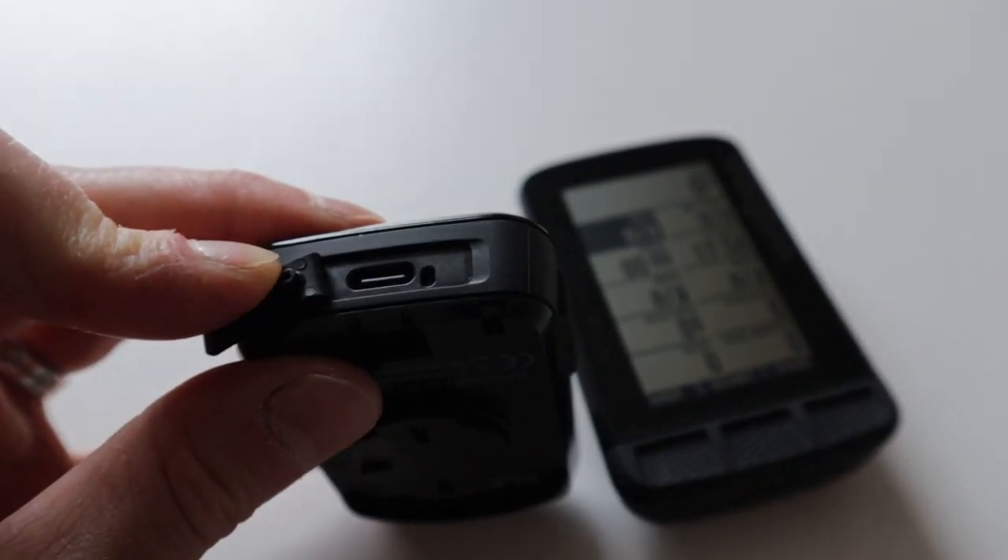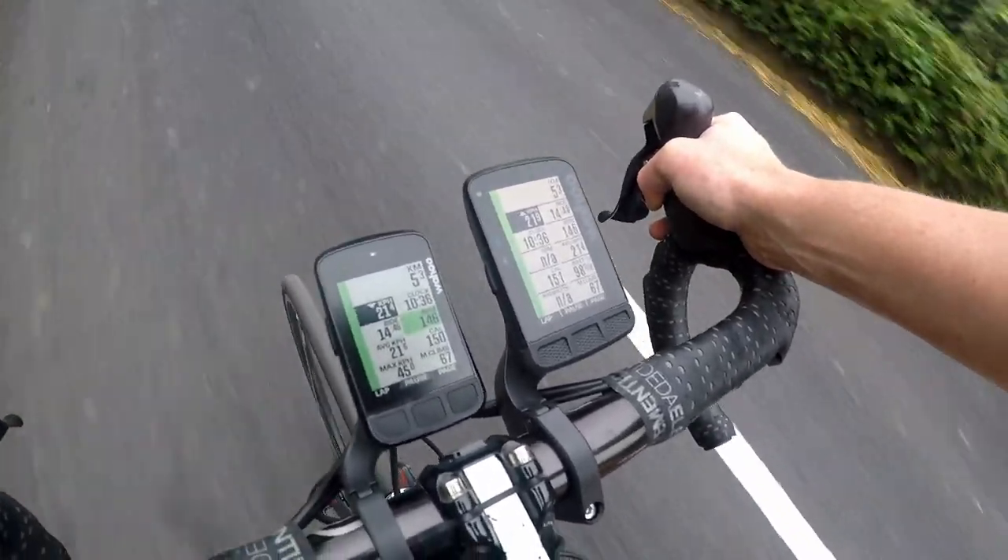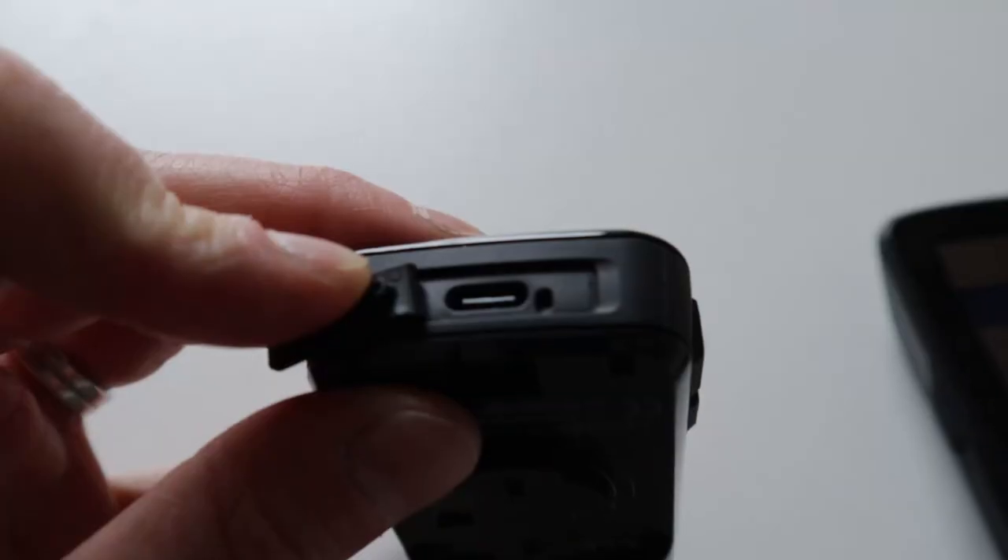The new Element Bolt has, shock horror, a USB-C charging port, as opposed to the Roam's rather old-fashioned micro USB aperture. In the bike GPS world, it's the Bolt that's rather unusual. Garmin still uses a micro USB charging port, as do Bryton and others. USB-C makes the Bolt quicker to charge — it can take up to 5 amps if your power adapter and cable can supply it. The micro USB on the Roam is more like 1.5 amps. In a scenario where you realise just before a ride that your GPS is out of charge, the USB-C on the Bolt means it will reach a sufficient charge before the Roam. Charging port type is definitely another plus in the Bolt's pros column.